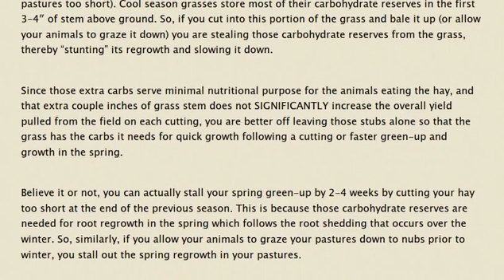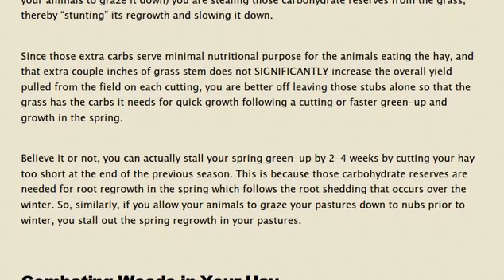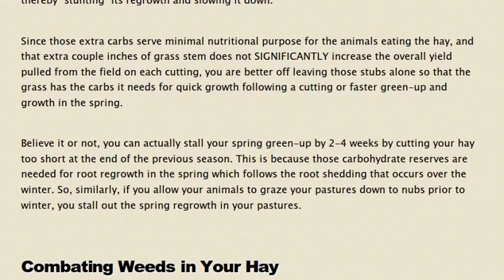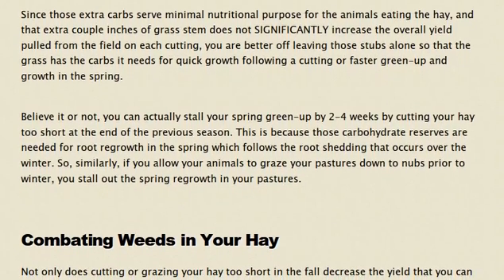This is because those carbohydrate reserves are needed for root regrowth in the spring, which follows the root shedding that occurs over the winter. Similarly, if you allow your animals to graze your pastures down to nubs prior to winter, you will stall out the spring regrowth in your pastures.